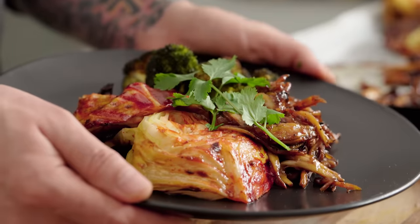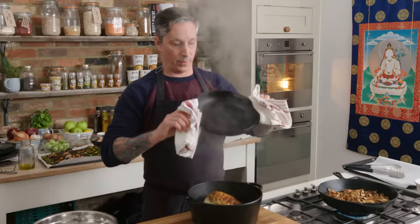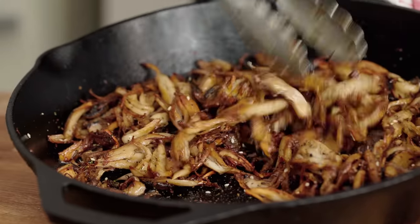Hey guys, welcome to the Wicked Kitchen. Today I'm gonna show you how to make the hotbox cabbage that I've been showing off on Instagram, and also some amazing pulled sticky mushrooms. You're gonna love this.